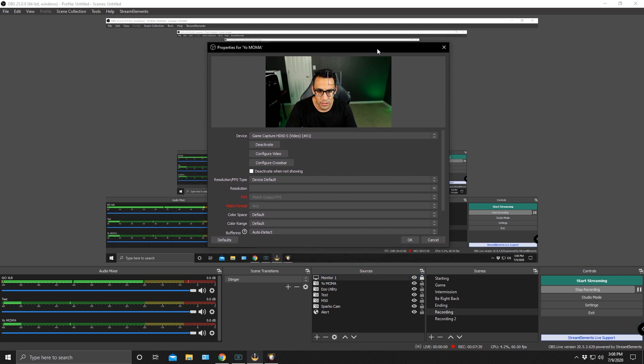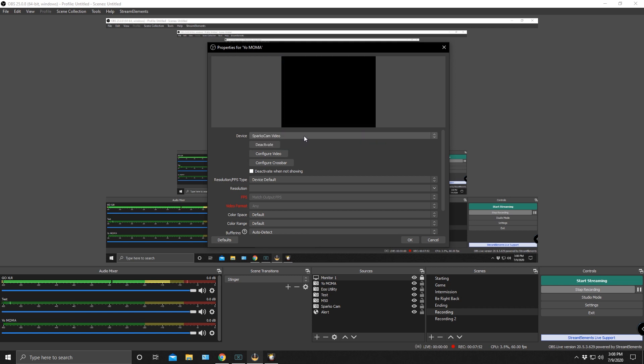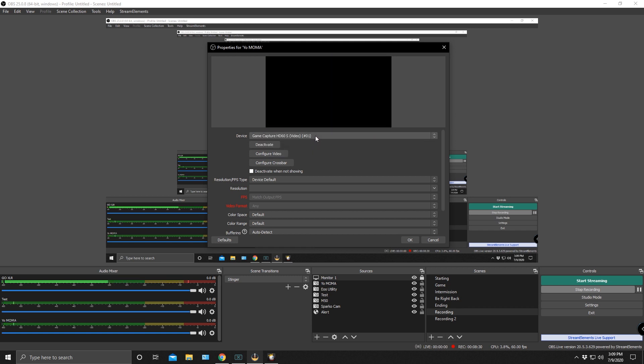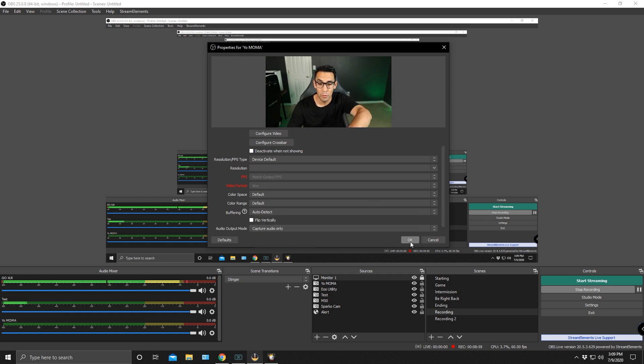Here is the screen you should be seeing now. You can see it's already picking up my capture card feed through the HDMI. The other source shown is SparkCam. You'll notice that having both SparkCam and the EOS Utility open at the same time causes conflicts — they're not meant to be used simultaneously. You'll see options like 'Virtual Webcam by SparkCam' and 'EOS Webcam Utility.' Select whichever source matches the application you're using — capture card or webcam utility — and that is how you add a video capture device in OBS. Hit OK and you're all set.